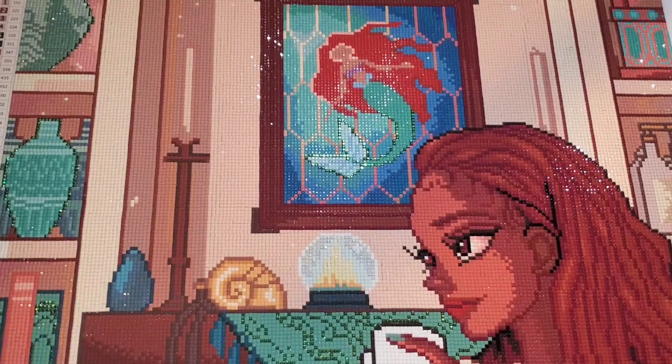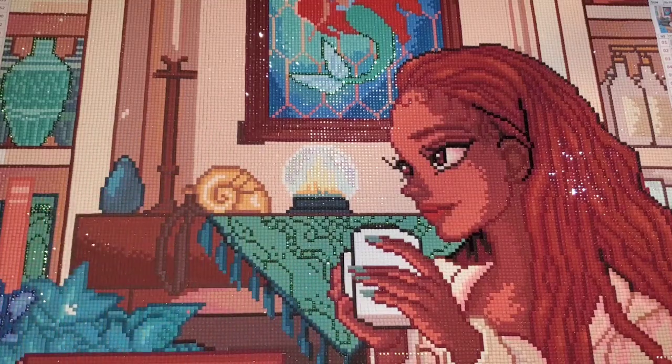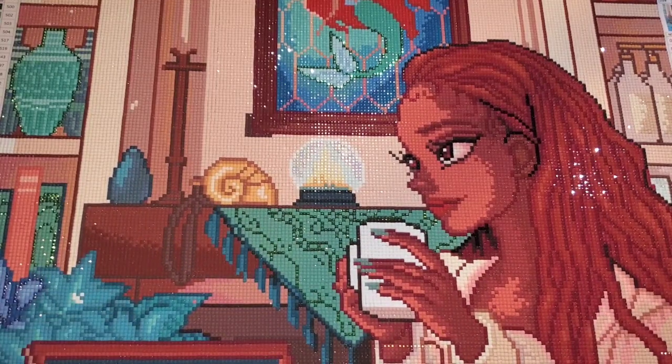You guys, I love this image so much. The 1989 classic The Little Mermaid was my favorite Disney movie of all time. So I was really, really excited when they came out with the new version this year. I got to see that in theaters with my daughter — she is six years old and she absolutely loved it.